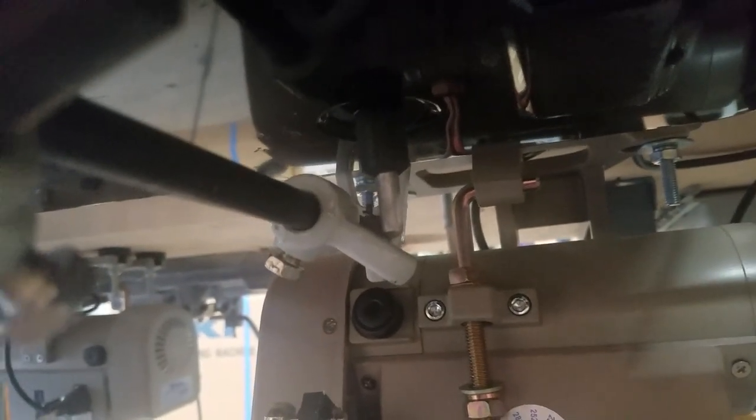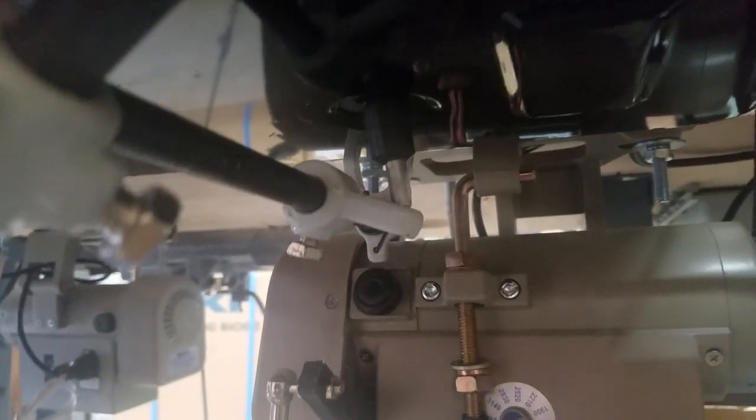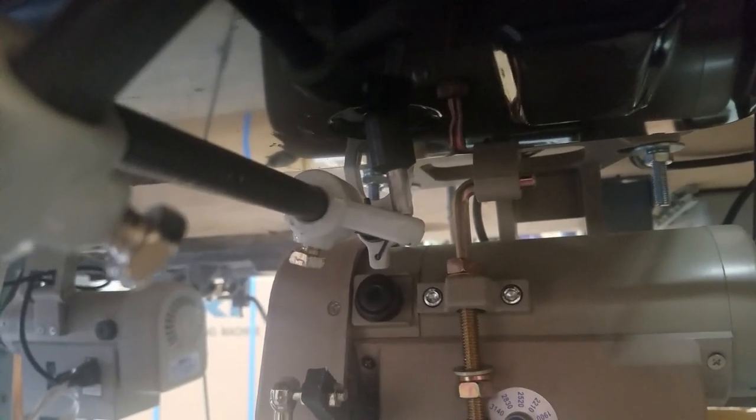Hi Jill, Steve from Sewing Gold. So this is the knee lift right here underneath — that little plunger going through the drip pan. You want to have some play. Yours more than likely was pushing on this, and that's why the tension on the top was releasing.